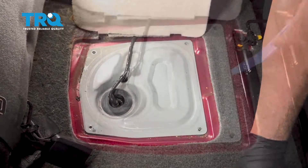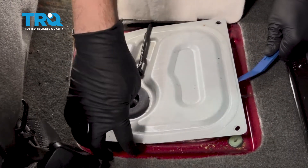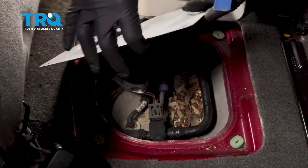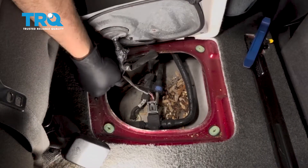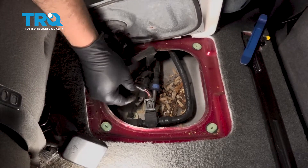Go ahead and set the four screws aside. We're going to use a plastic trim tool remover to get underneath this panel. Lift this up. Underneath this panel, I'm going to pay attention to the two electrical connectors that are here.